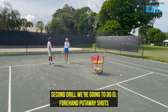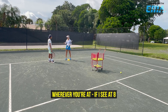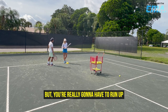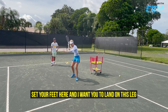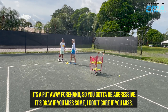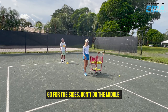The second drill we're gonna do is forehand put-away shots — eight to twelve balls. Meaning wherever you're at, if I see at eight you're done and can't anymore, then we'll stop there. If I see you can do more, twelve is the maximum. But you're really gonna have to run up, set your feet, and I want you to land on this leg, go forward and around. You gotta be aggressive — it's a put-away forehand. It's okay if you miss some. Go for the sides, don't do the middle.